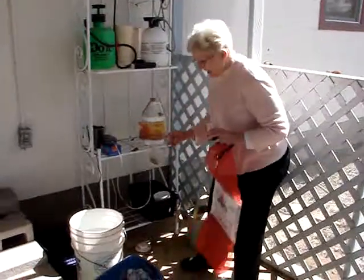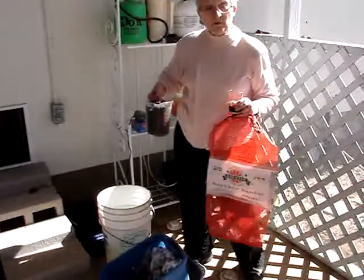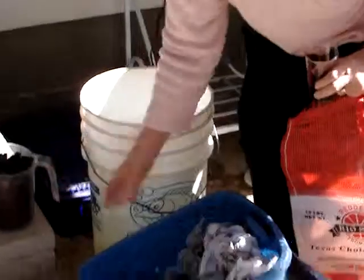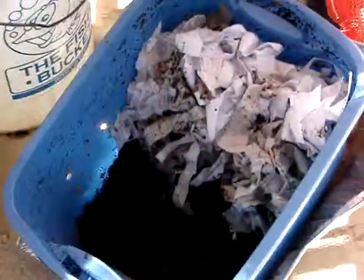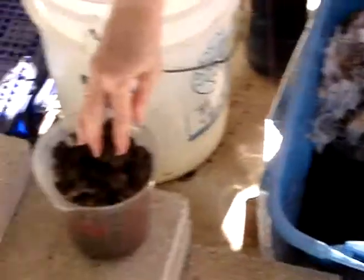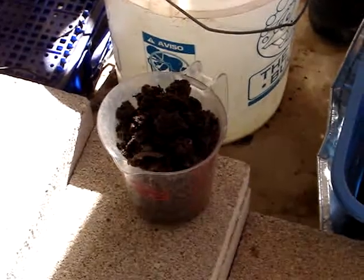I've already pulled out the compost from my worm bed and here's my worm bed. I had fed the worms over on this side where you see all the newspaper, so there were hardly any worms in this compost and I didn't have to work too hard to get the compost out.